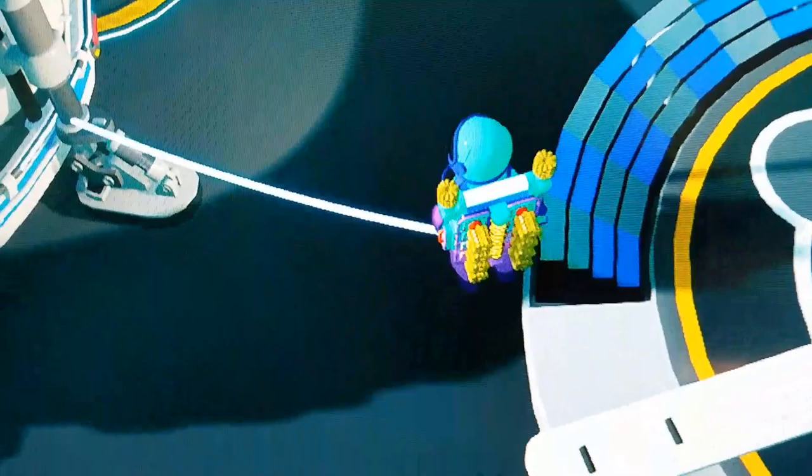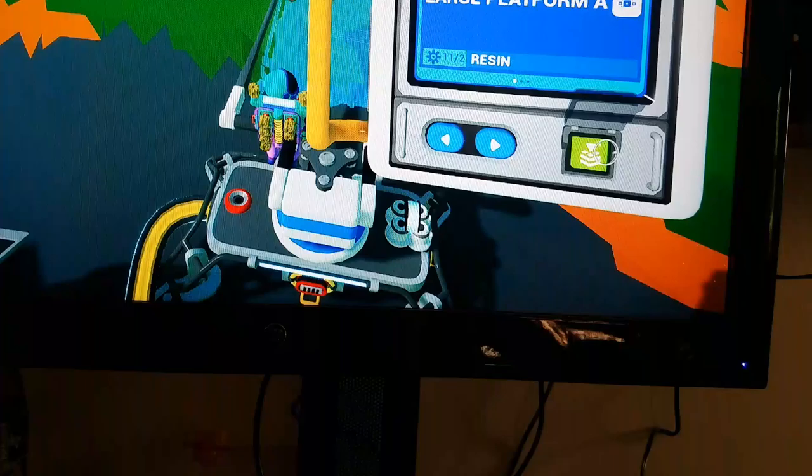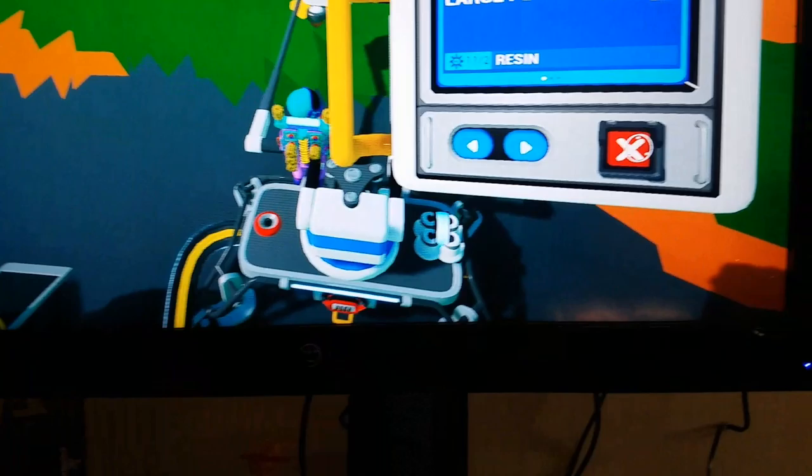Hey guys, we'll get some merch really soon for you guys to buy and wear. I'm going to get tired so fast. This is a medium printer, not a small printer. Where did it go? I'm sick. I can't wait to see this. My arms are tired.